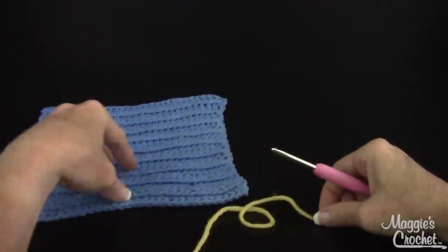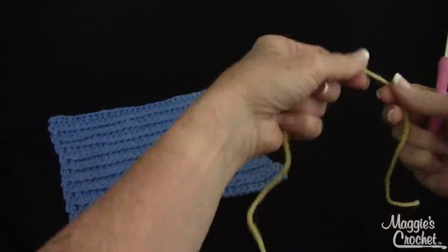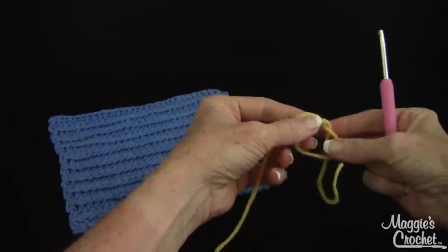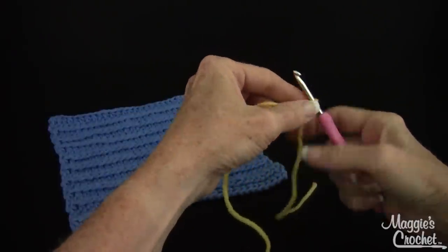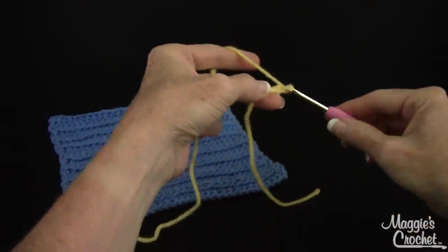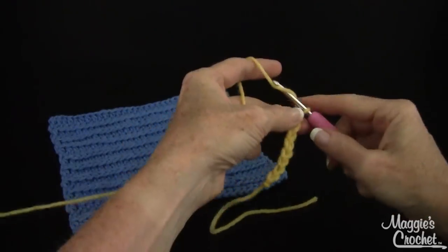I'm just going to show you a little sample of this stitch and it's super easy. It's great for a beginner to try and as usual I'm going to start with a slipknot and then just for my sample here I'm going to chain 20. You could actually just chain until it's the length that you would like.